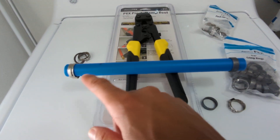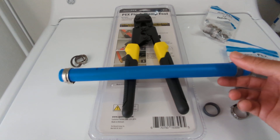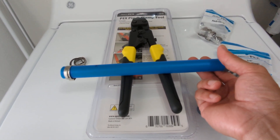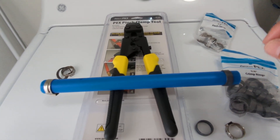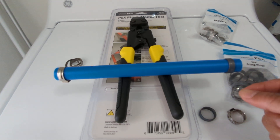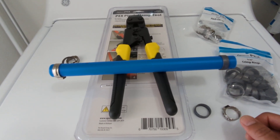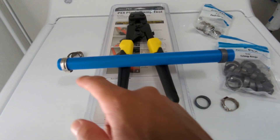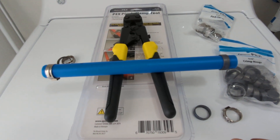Another problem with the crimp rings is that once you crimp it down, you're not done — you need to check it with a gauge to make sure you made a proper crimp, which adds another step and becomes a hassle. With the pinch clamps, once you pinch it down, you don't need to check it or anything.